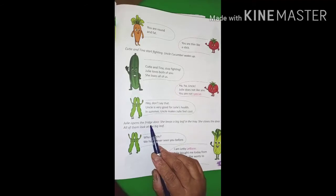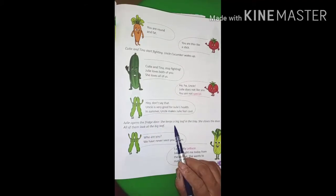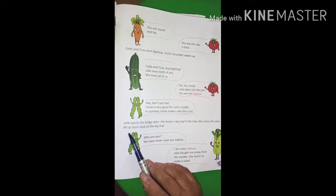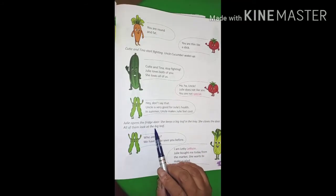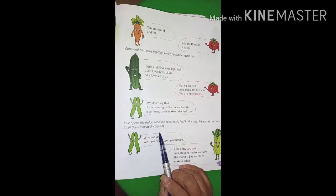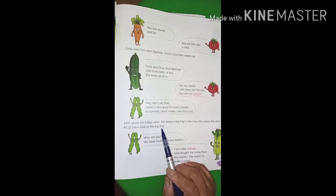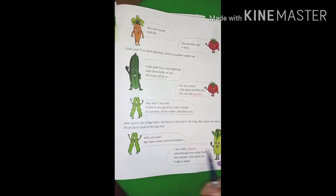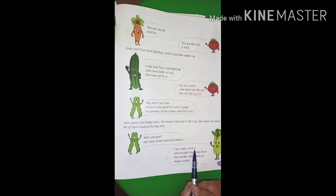Julie opens the fridge door. She keeps a big leaf in the tray and closes the door. All of them look at the big leaf — one new vegetable has come into Julie's fridge, and all of them are watching her. Let us see — who is this? Who are you? We have never seen you before.